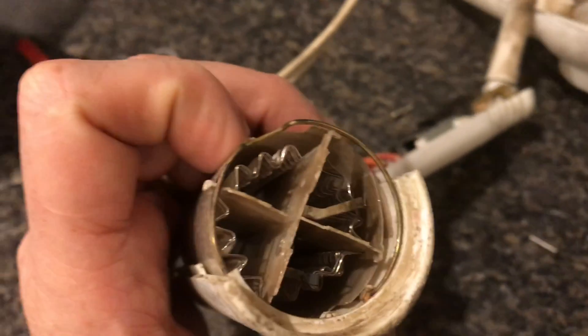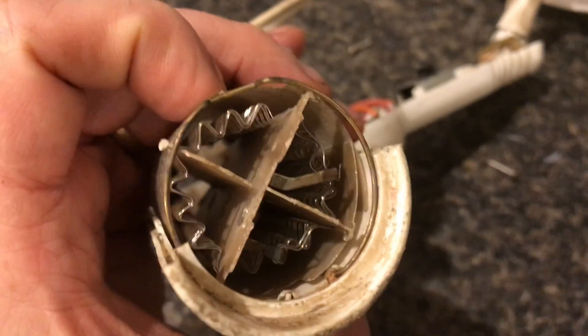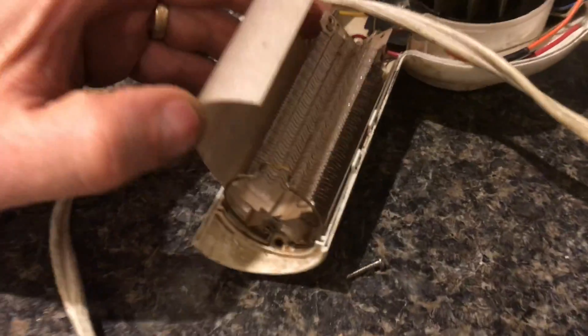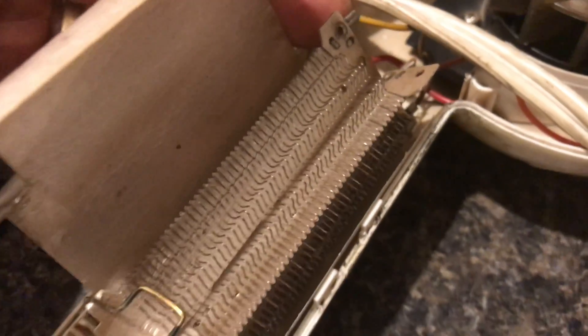Now check out the business end of this heating system. These heat shields are similar to fiberglass — very high temperature. The coils inside are probably nickel chromium. They have a really long life and get cherry red. These coils run on alternating current, or AC current, right from the outlet.